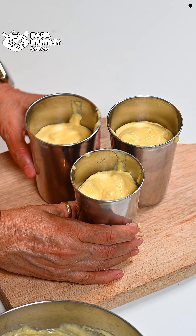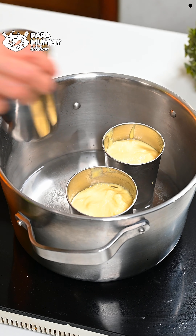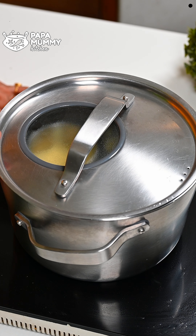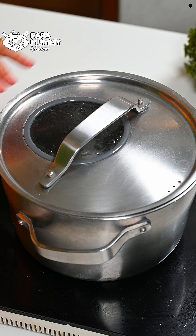Now I tap it gently so that any air bubbles will go out. I put it in the water for steaming. I put it in for 12-15 minutes. It will be very good because it is deep in the water, so we have to steam it for 15 minutes.